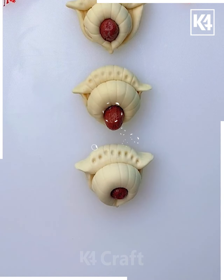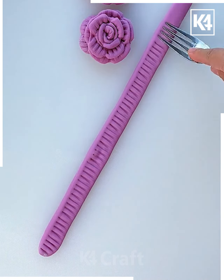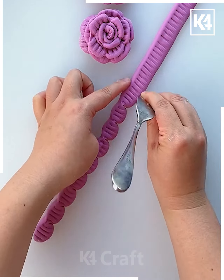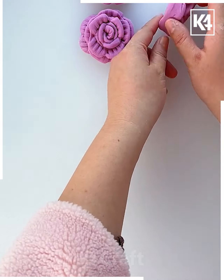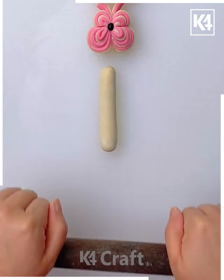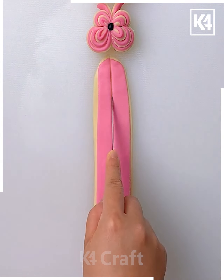Now take some clay and with the help of a fork make a pattern, then twist it using the fork. Roll it to make a flower — this flower looks like a rose. Now roll clay into a strip and put another strip onto it.